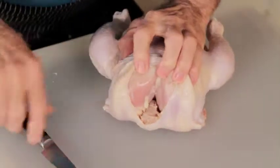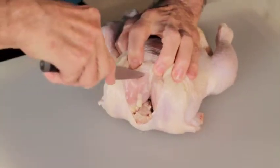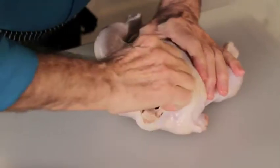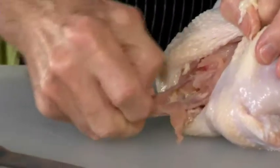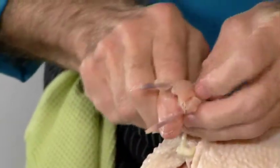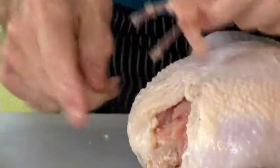We have to remove the wishbone here. Cut on one side, on the other side, and here to get that big triangle which is the wishbone.